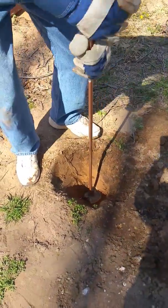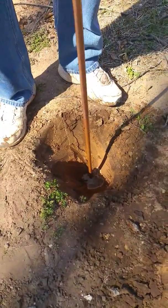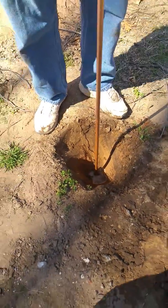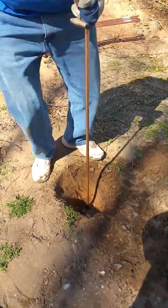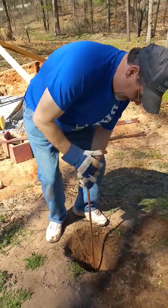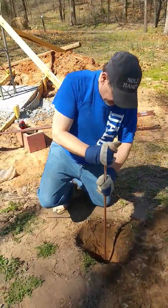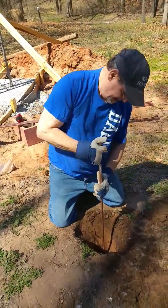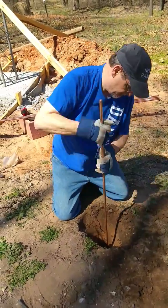And I think once you see this done, you will never worry about putting ground rods in again. It's a cheap deterrent to lightning on your tower. And I am putting these grounding rods in now before I put the tower any taller. Because if you put it in afterwards, when you get a storm, it's the most susceptible your tower is to lightning.